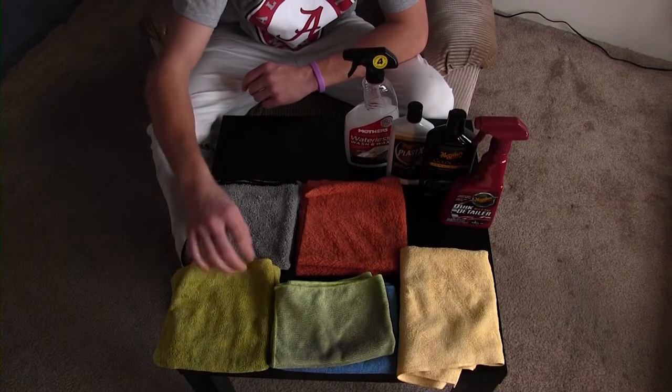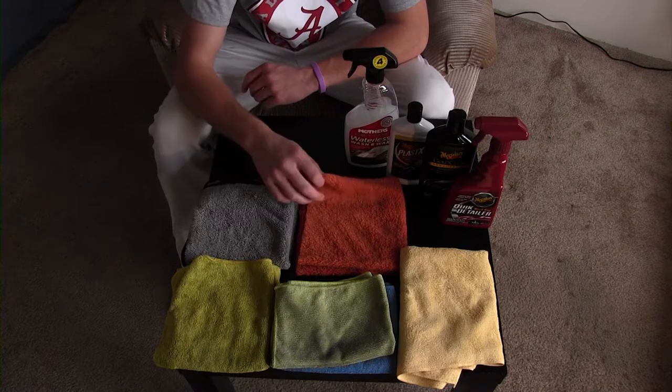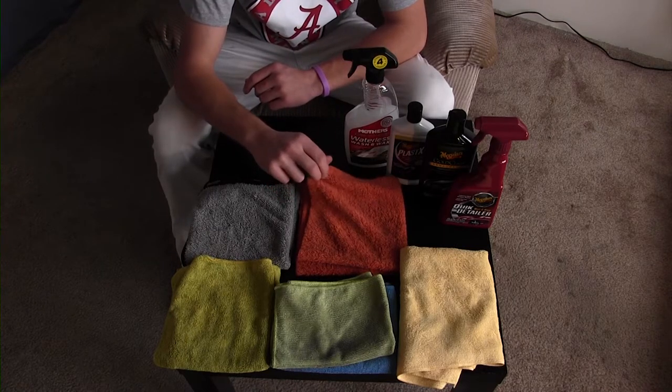With a lot of less expensive microfiber towels, the edges will end up being sewn versus having silk edges — versus what I prefer, an edgeless towel. So keep that car looking brand new. If you have any questions, leave a comment down below, give it a like, and don't forget to hit that subscribe button.